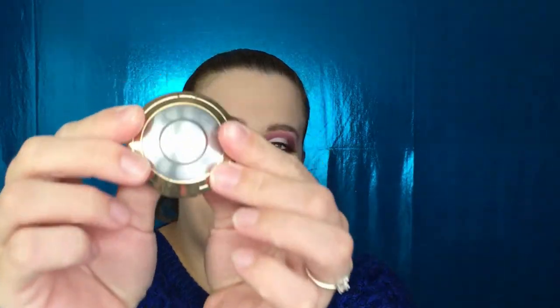For highlighter, I'm going to bring out my Becca Amethyst Highlighter. This is so pretty whenever you do a purple look — it's subtle but not too subtle. Look how pretty that is!